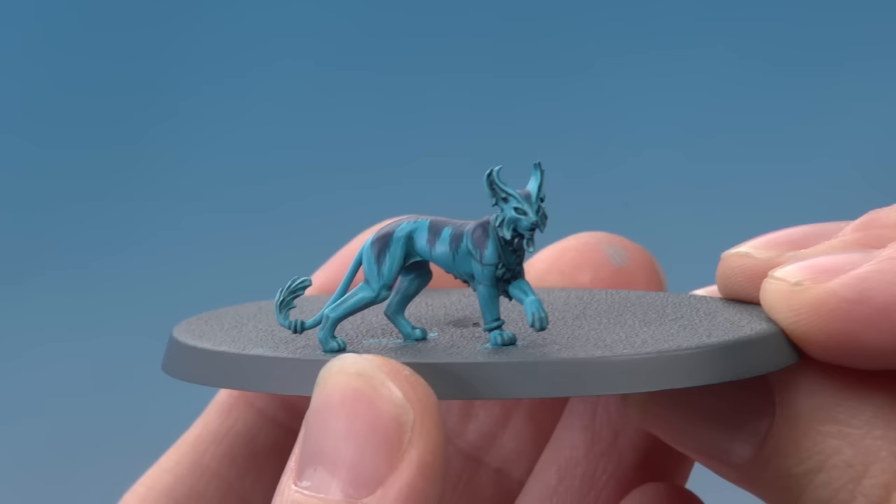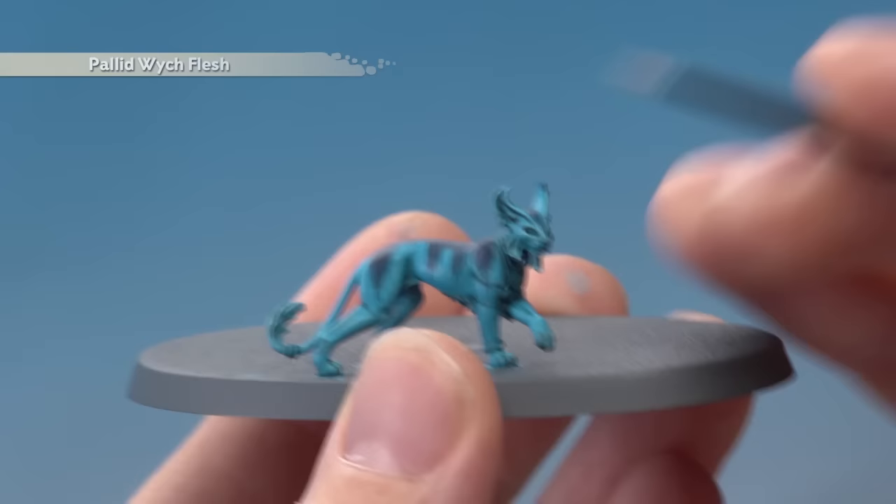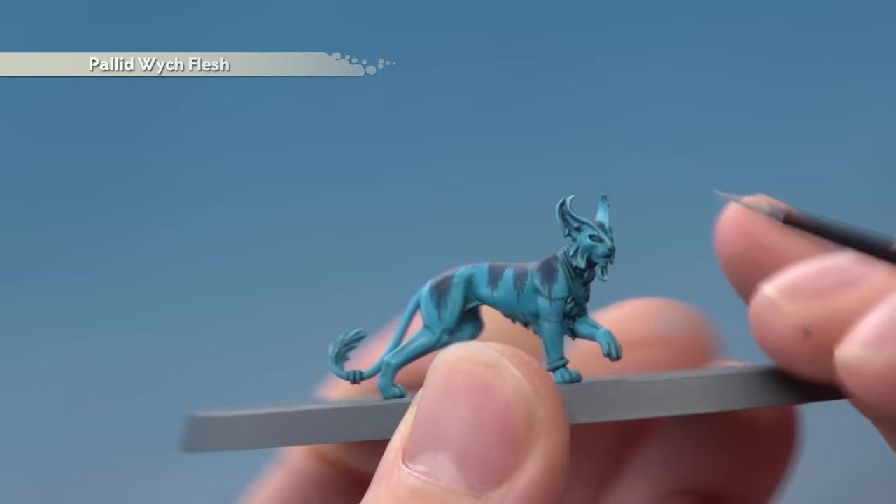I've finished painting in the pattern and I also just painted its nose as well. Now we just have Pallid Witch Flesh left to apply — this is a very fine highlight on all the sharpest points, things like the tips of the ears, also the ends of the fur, the ends of the pores, all those little sharp details.